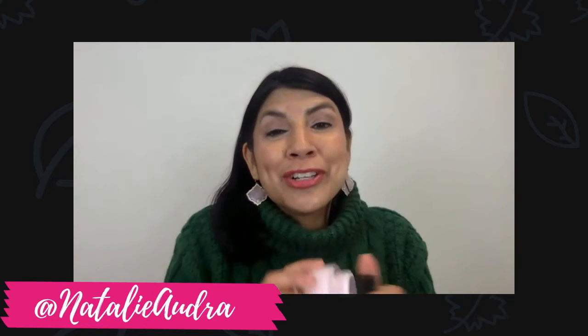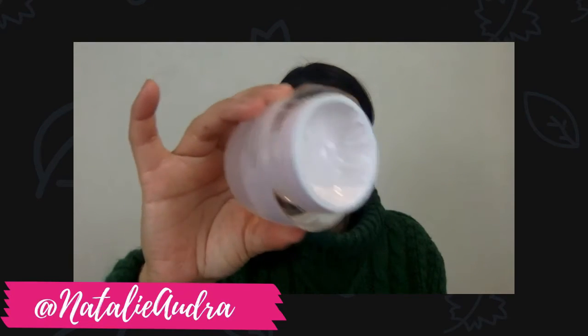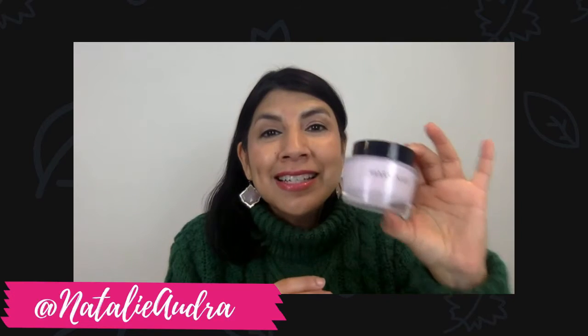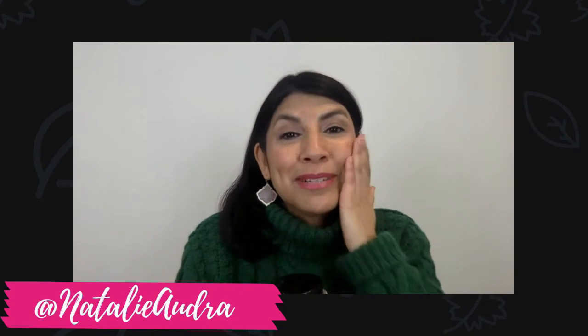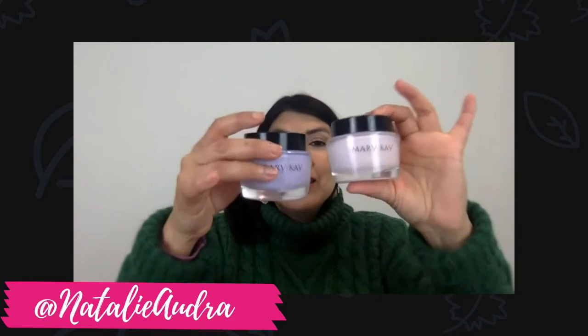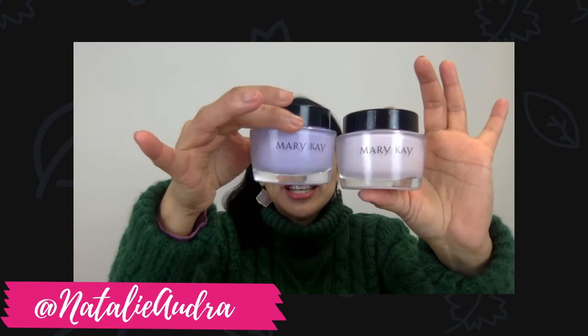Then we have the Intense Moisturizing Cream — this is my favorite. As you can see, I use my fingers. It comes with a little spatula if you want to use that. I put it on after my moisturizer, even in the morning. I use it twice a day because my skin is really dry and it just feels so nice. These two are very ideal when it comes to hydrating your skin.